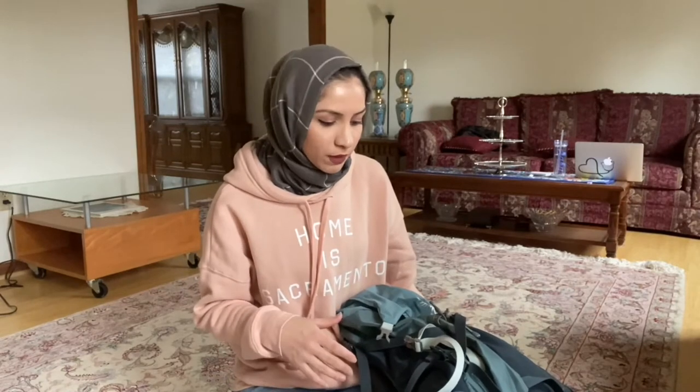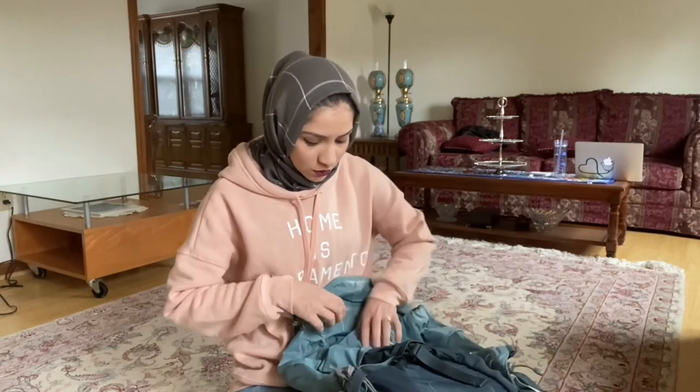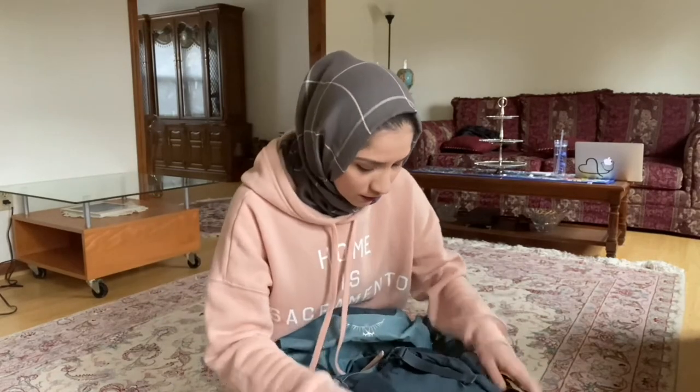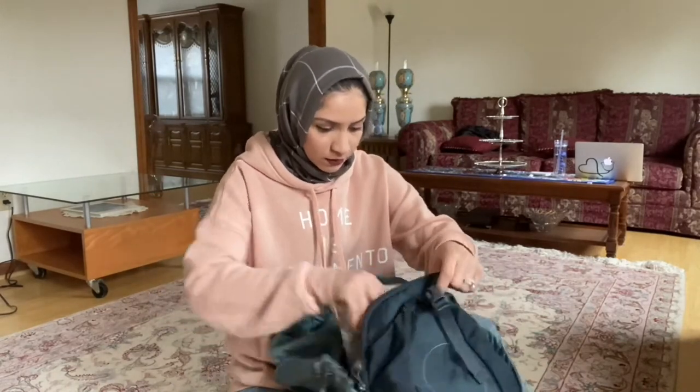There are smaller ones that you can take as a carry-on, which if you can fit all your stuff in, go ahead — more power to you. But I just really didn't feel comfortable doing that with the fact that I was going for three weeks and it was my first time. So I really felt like this was a really good option for me. I obviously have used it partly so it's not as neatly packed as it was before.